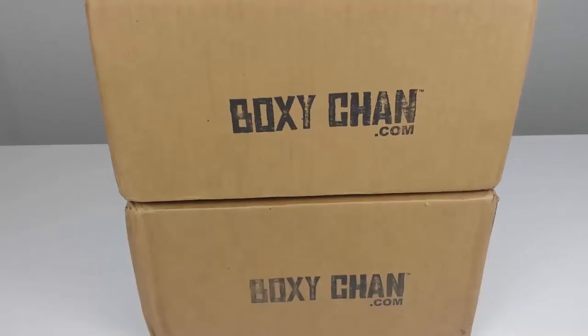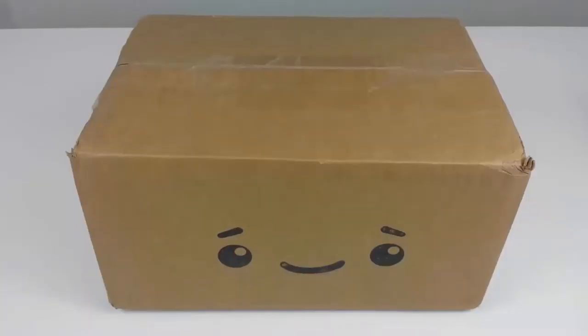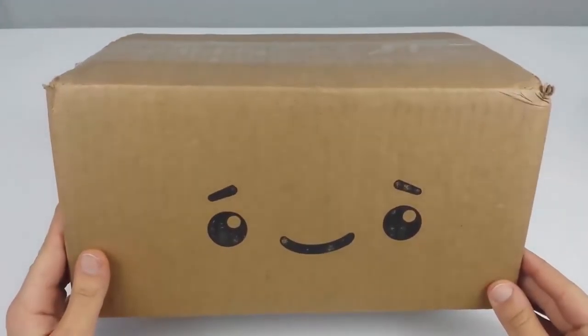These two boxes come from boxychan.com, which is basically a service that allows you to pay $25 a month per box and every month you receive a different box full of goodies. There's various themes you can pick from: girl box, boy box, DC Comics box, fantasy box, Final Fantasy box, GI Joe, Simpsons, Star Wars — you name it. Your items will reflect the theme that you pick.